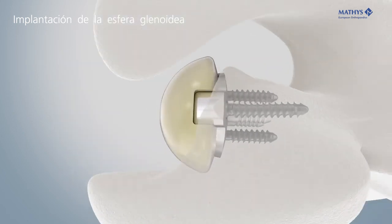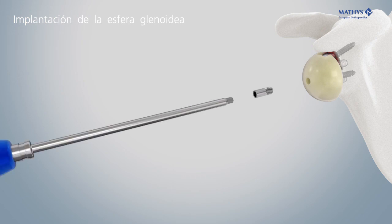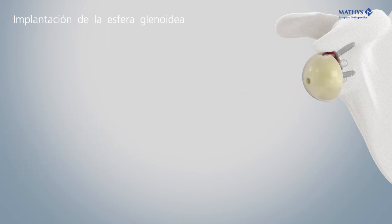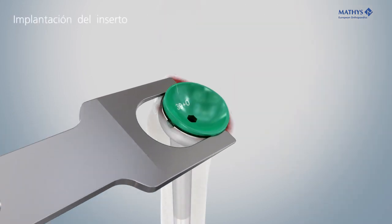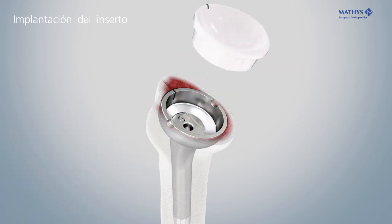The superior cutoff of the glenosphere needs to be flush with the metaglene. Finally, screw in the fixation screw to secure the glenosphere. Remove the trial inlay with the inlay extractor and insert the definitive inlay.